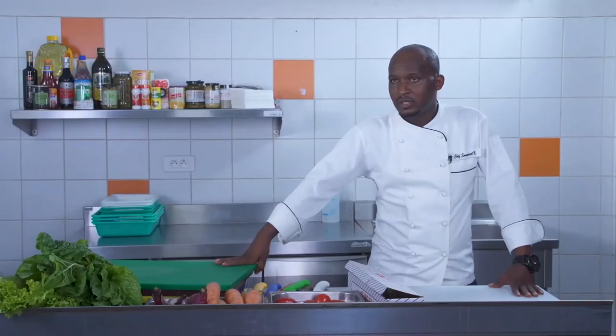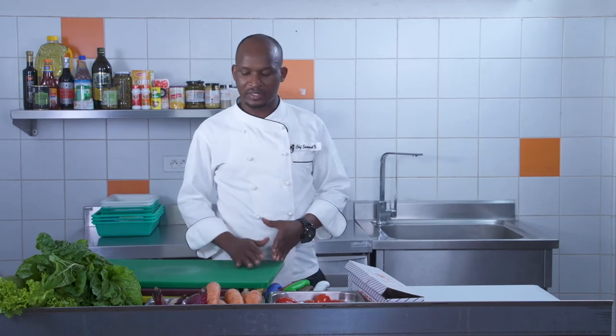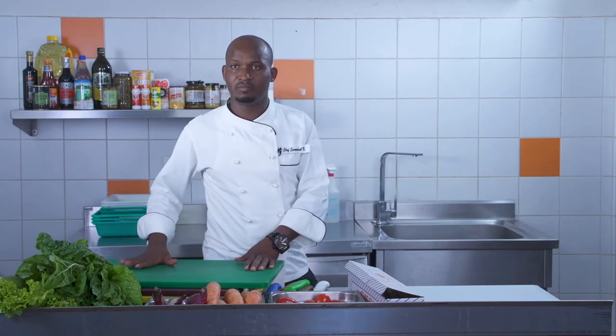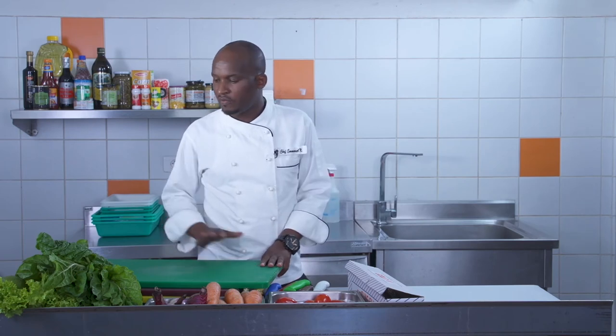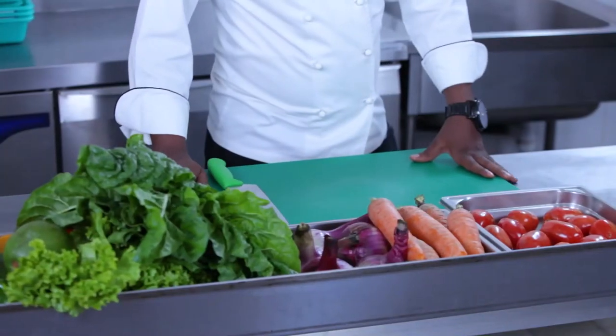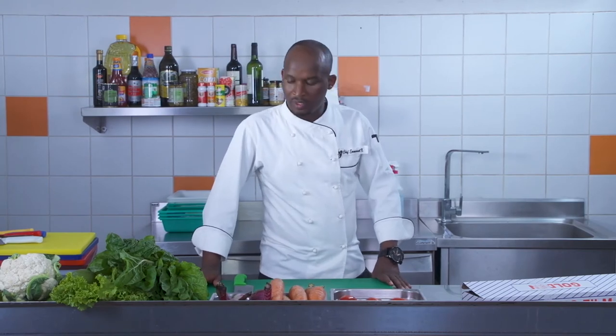It's very important to understand the use of cutting boards to avoid cross-contamination. If you don't use color-coded cutting boards — for example, if I'm cutting salad on a green cutting board and then use the same board to cut meat — I can contaminate the food. So for food safety, it's good to use color-coded cutting boards. To avoid the cutting board slipping, I have to underline it with a paper serviette.